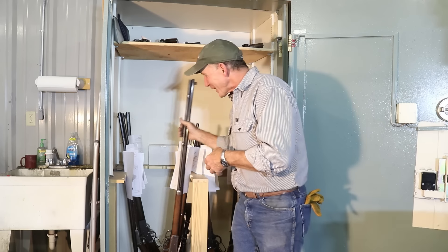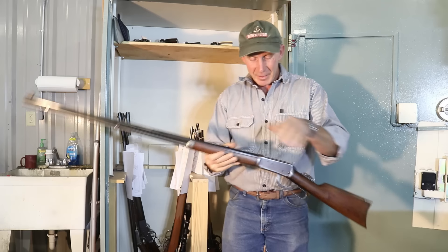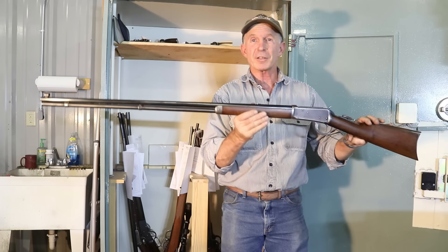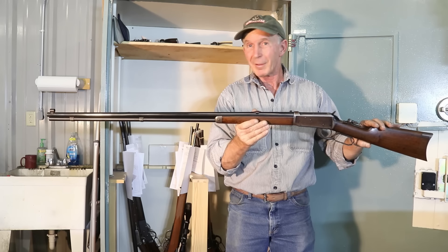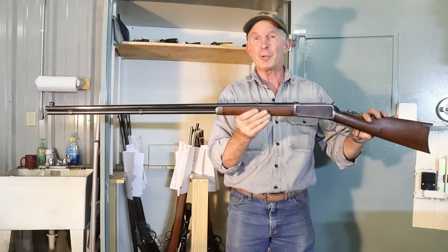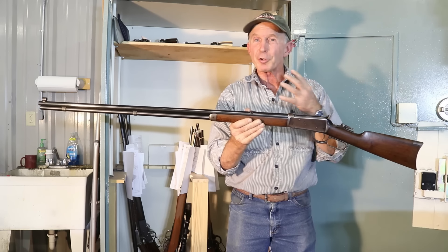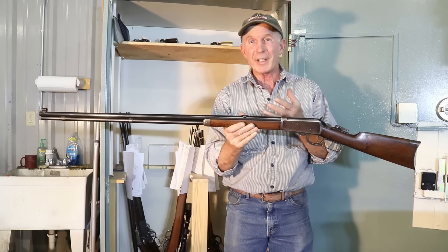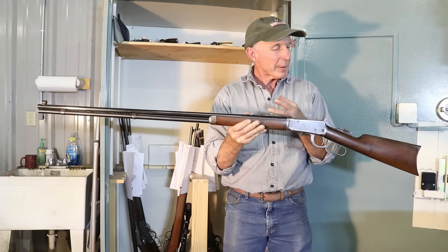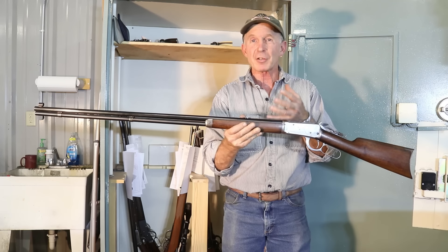Today we're talking about a very rare 1894 with the longest available barrel — the 36-inch 1894 in 32-40. So stick around; we'll take a closer look at this rare old 1894 and talk a little bit about what we've been tasked to do to make this look right again.